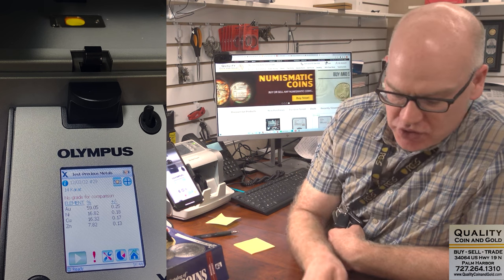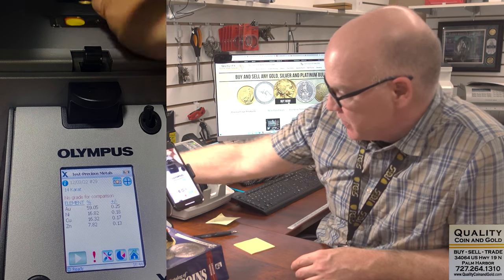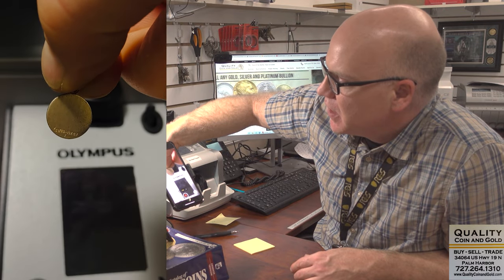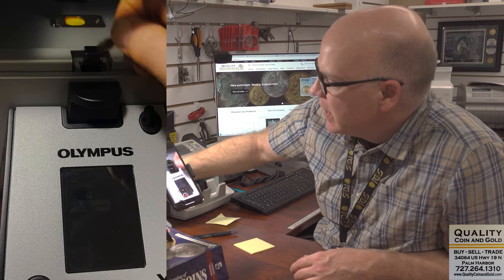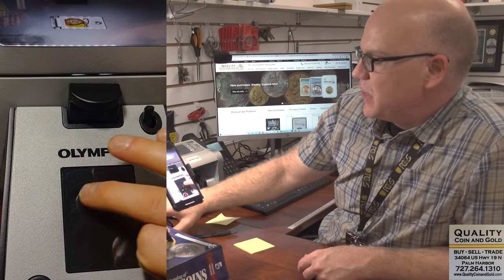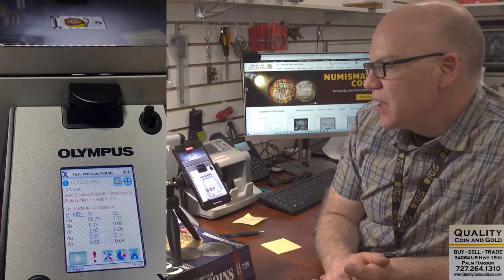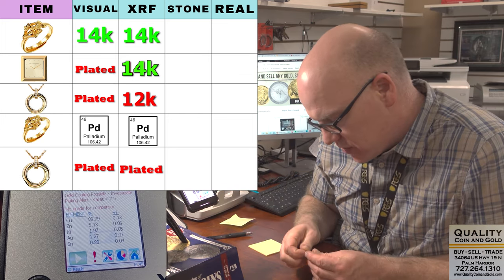Here's another example — this one says 1/20th, 10K GF, so that means it's gold fill. Anytime you see a fraction in front of a karat stamp — one-tenth, one-twentieth, et cetera — it means that piece is gold fill; it's one-tenth ten-carat or one-twentieth fourteen-carat. This one, which is clearly stamped gold fill, is worn down enough where it's not fooling the machine, and you can see they're getting a reading that says 'gold coating possible.' So this is a lower quality or more worn down gold fill.